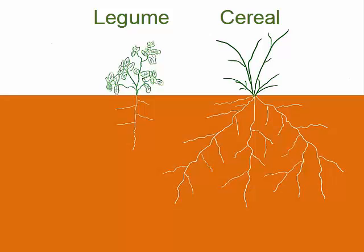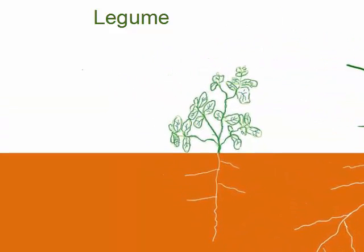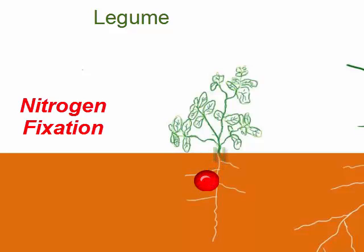The extensive fibrous roots of many cereals like rye can quickly capture nitrogen left over from previous vegetable crops and recycle it so that it doesn't leach into the groundwater. In contrast, roots of most legumes can develop nodules where bacteria can capture nitrogen from the air and convert it into forms that the plant needs. We call this nitrogen fixation.